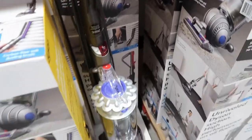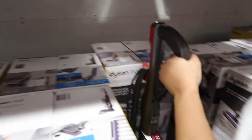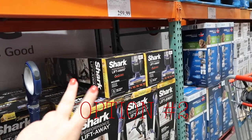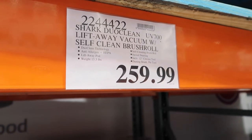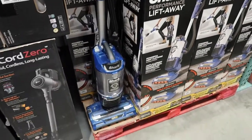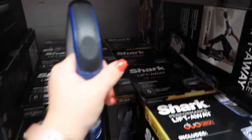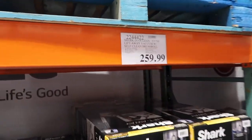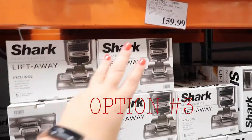Oh, it's really heavy! This is option number two — we have the Shark Dual Clean Lift Away vacuum with self-clean brush roll. That's quite a name. I like the blue. Getting the drift that all of these are going to be heavy, but this one is $260, so not bad in price.